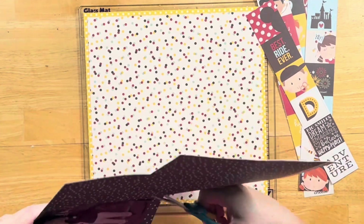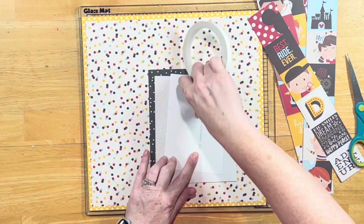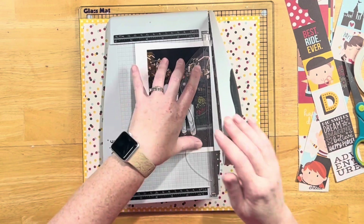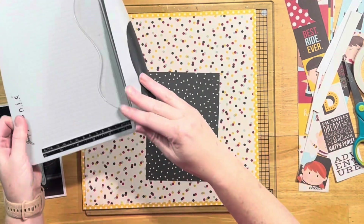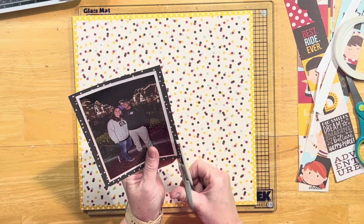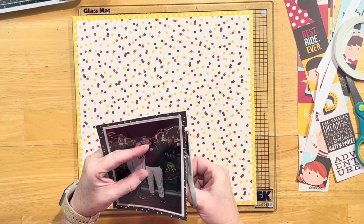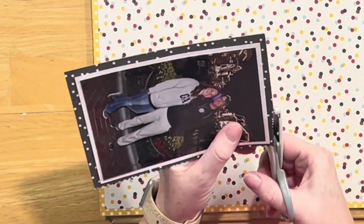I wanted to make sure that my photo stood out, so I used this black and white polka dot as a photo mat, and then I grabbed a piece of white sparkly paper from my scrap bin to double mat my photo. So I'm going to do the white first, and then the black. I'll use these scissors with a postage stamp edge — a jagged edge — like Gloria's layout had on her squares.